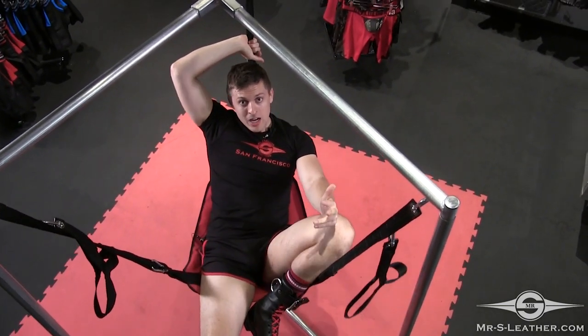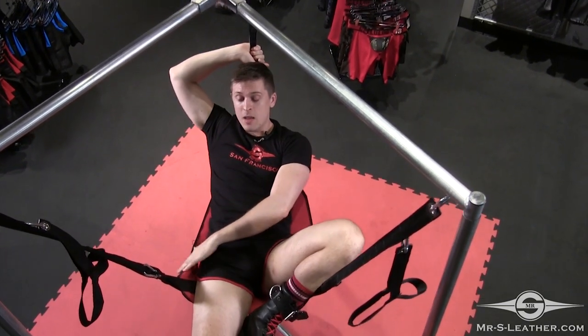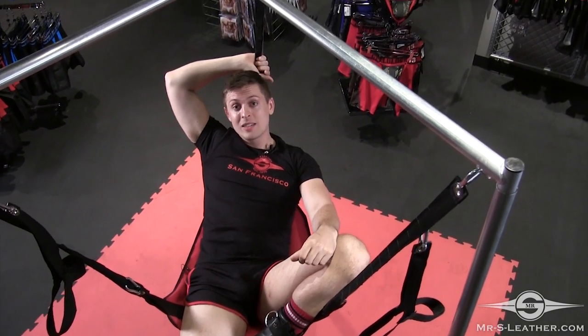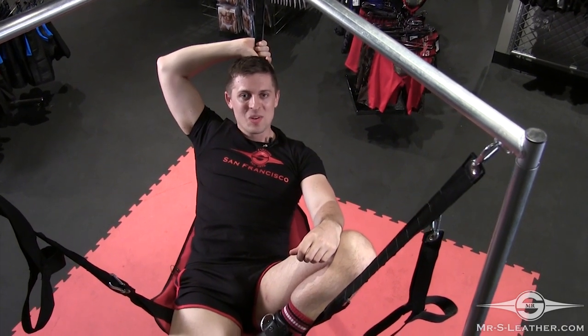For the Tri Sling Stand, we recommend getting one of our Tri Slings. The canvas that I'm currently in is a great choice and you're good to go. This is the Tri Sling Stand here at Mr. S Leather, available online or in the store.